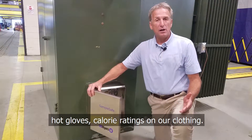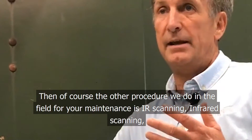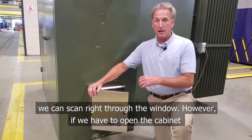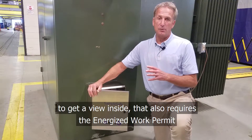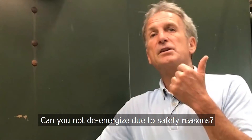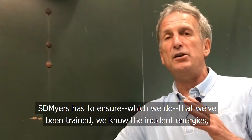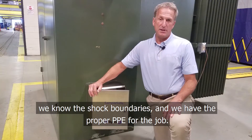The other procedure we do in the field for your maintenance is IR scanning — infrared scanning. If your transformer has an IR-rated window, we can scan right through the window. However, if we have to open the cabinet to get a view inside, that also requires the energized work permit. Again, those questions will follow: Can you not de-energize due to safety reasons? Do you not have the ability to put on a remote sampling device? And SD Myers has to assure — which we do — that we've been trained, we know the incident energies, we know the shock boundaries, and we have the proper PPE for the job.